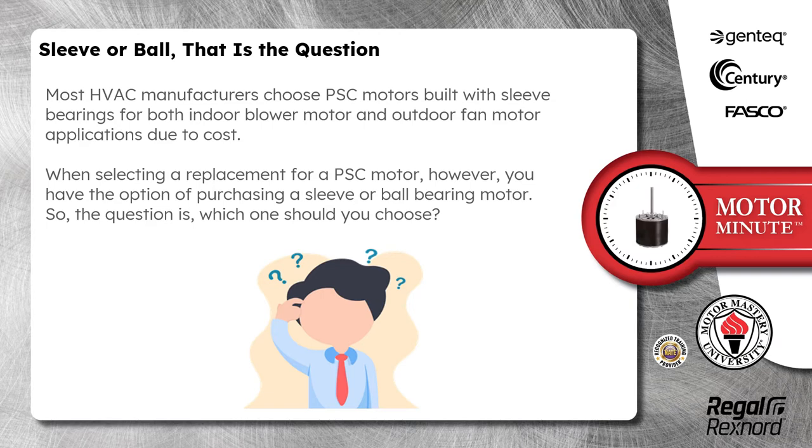When selecting a replacement for a PSC motor, however, you have the option of purchasing a sleeve or ball bearing motor. So the question is, which one should you choose?